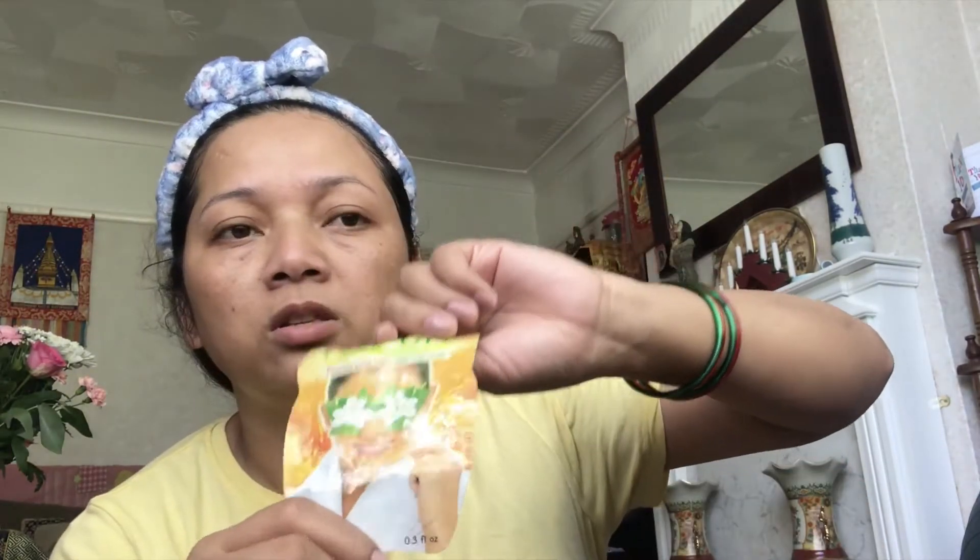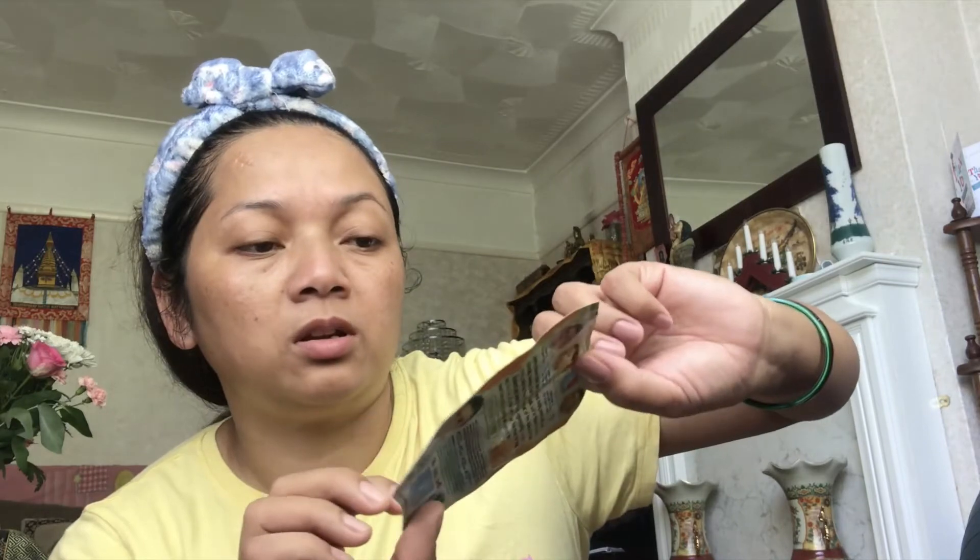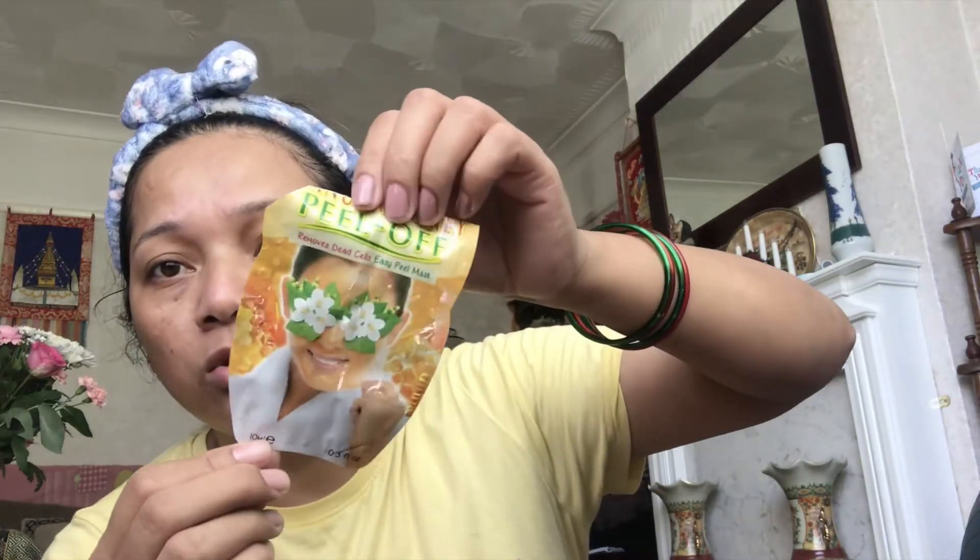I use this face mask — I try to get this on evenly. You can find it in regular grocery stores. This is the tip: apply to the top of your skin.